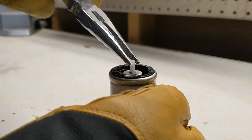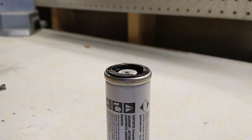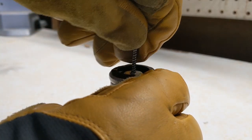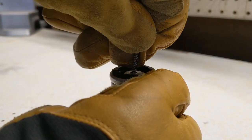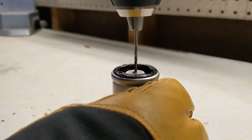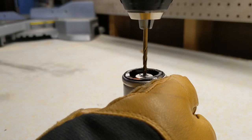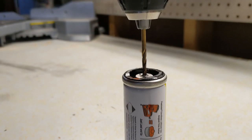The next step was to remove the nozzle and the inner workings of the fuel cell — this was much easier said than done. I started with a small drill bit, carefully letting the remaining pressure escape, then drilled progressively bigger holes, working my way up to the required opening of one half inch.